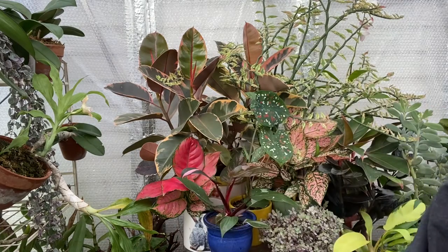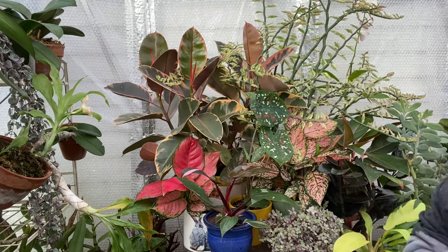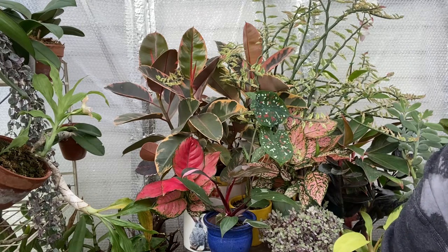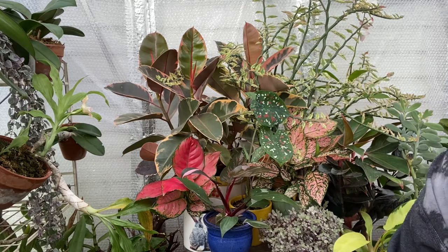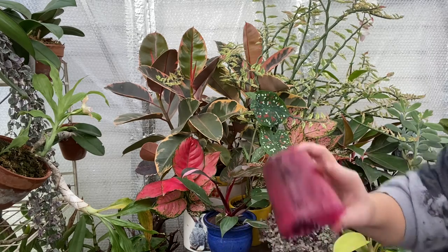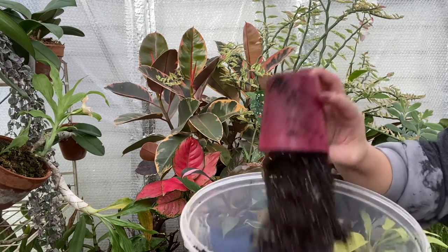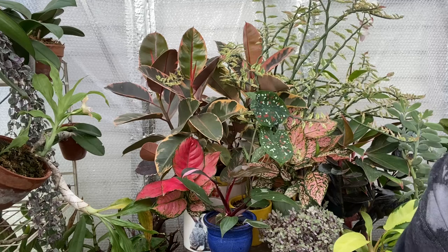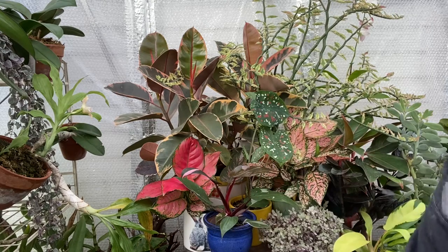The price of orchids has gone up while the price of houseplants is going down. Maybe that means more people are getting into orchids — that would be awesome! You guys know I love my houseplants, but my passion is orchids and it always will be.